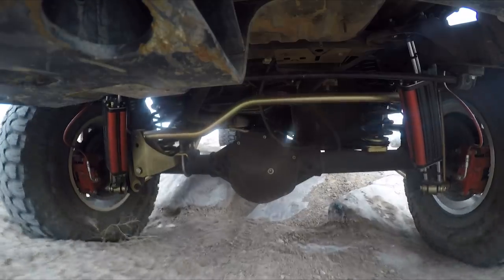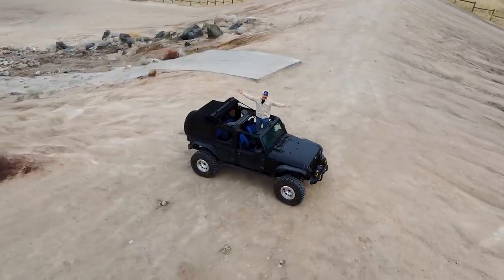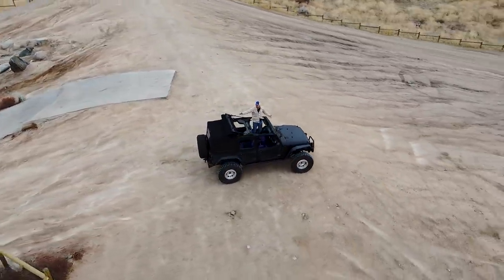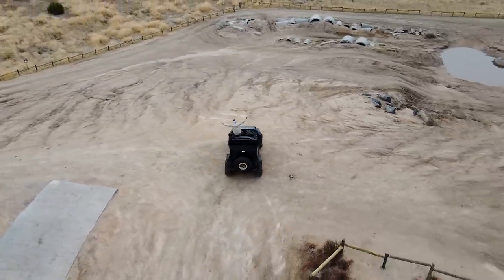I thought that was going to be way more of a challenge. This whole Jeep recalibration thing is proving to be awesome. So there you have it — a very successful test drive, and we did it with no drama. The thing worked perfect. I have a ton of calibration and learning left to do and lots of world to explore.